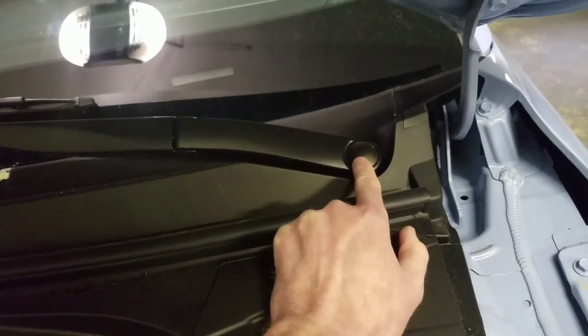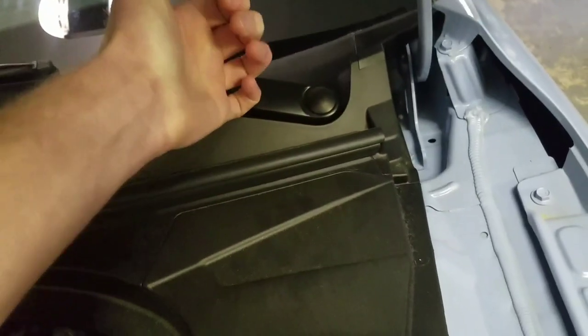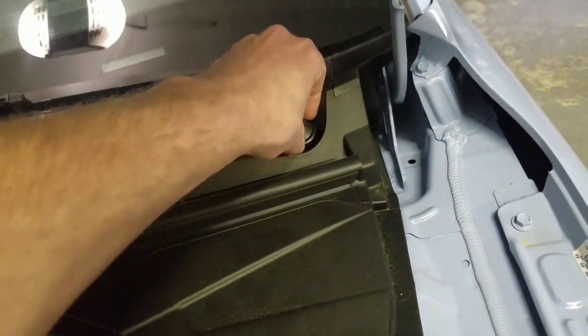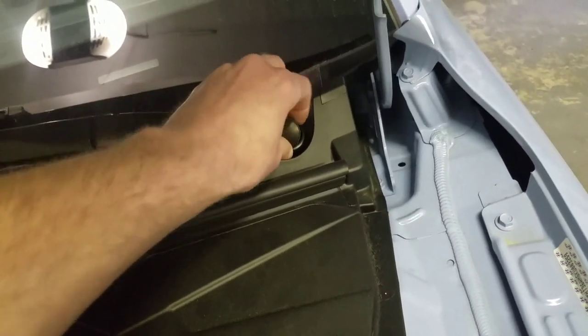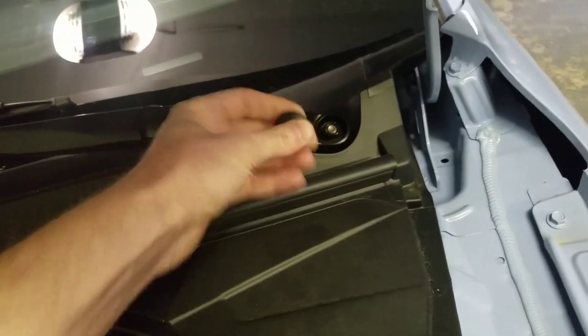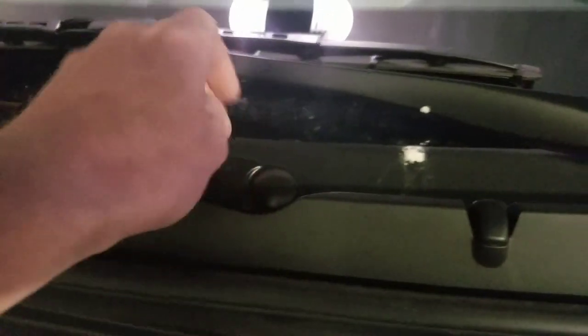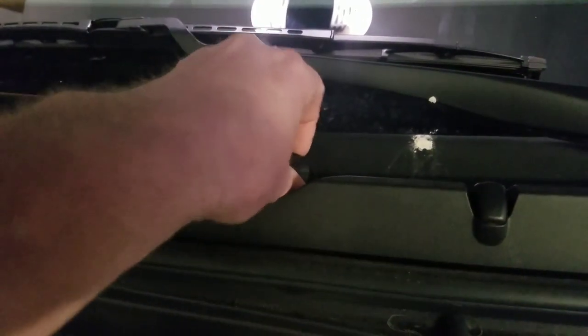Come up under here, and at the end of your windshield wiper there's going to be a cover. You can get it with your nails - just put your nails under there and pry it off. It's a little rubber gasket type cover. Then you're going to expose your nut to your windshield wiper. We'll do this one over here the same thing.